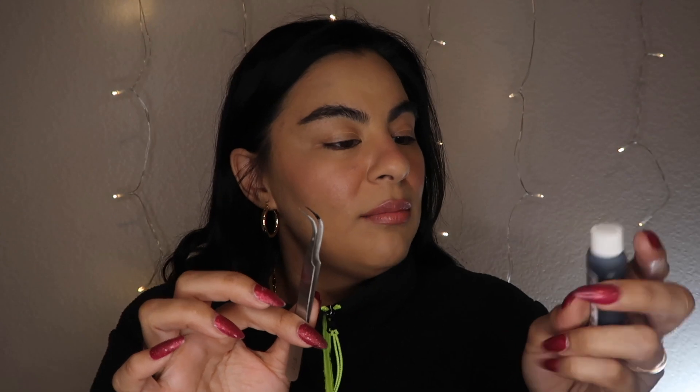So only the lashes change — everything else I'm using is the same, which is the Ardell Lash Tight really strong black glue and the little curved tweezers. We're doing this now because after this video I'm going to film my BoxyCharm, so I needed to put my lashes on anyway.